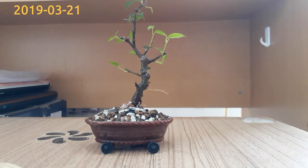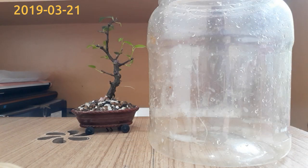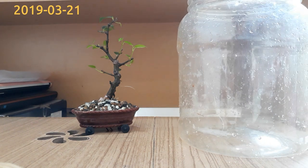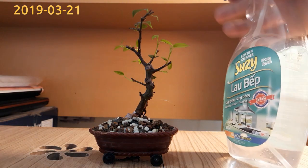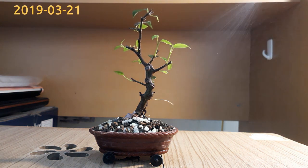This bottle is now becoming a little bit small because the new leaves are touching the wall, so this time I'll use a bigger one. I don't want to leave the tree outside too early because it would hurt the new leaves and roots, since the tree has stayed in the greenhouse for a long time. Before I prepare the new bottle, I want to mist the leaves and soil so they will not dry out.